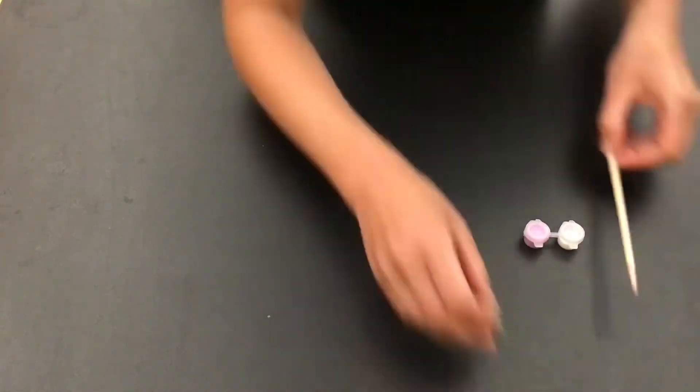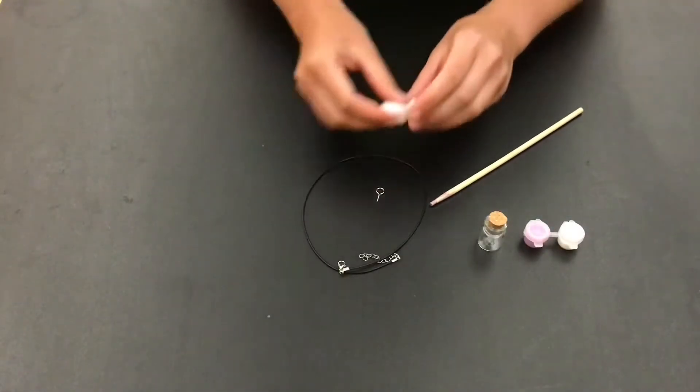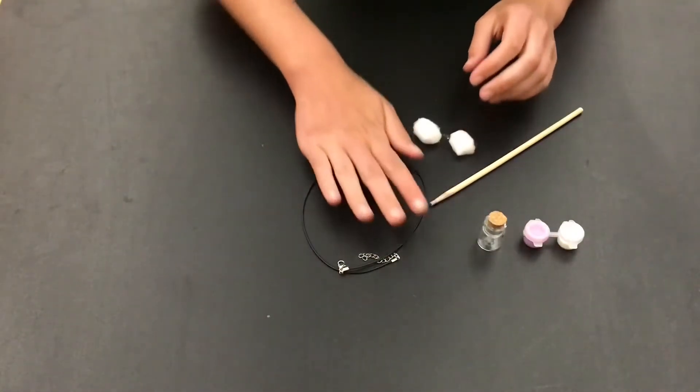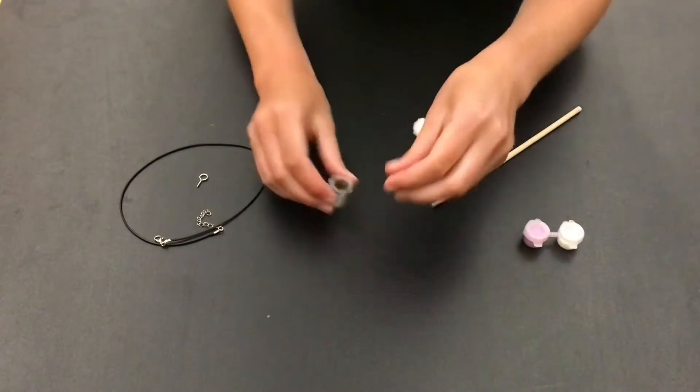Hi everyone, for today's craft you're going to need your paint container, your small jar, a stick — like it could be a pencil, just something to mix with — two cotton balls, an eye screw, and the chain.